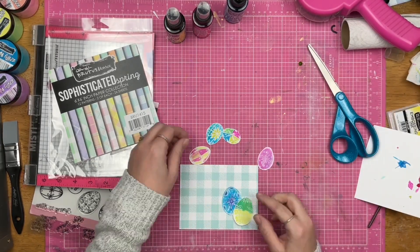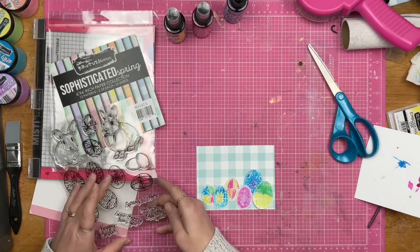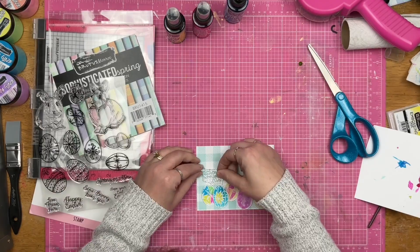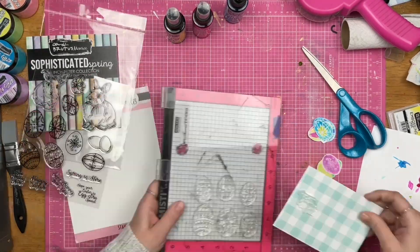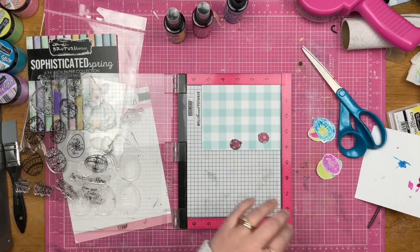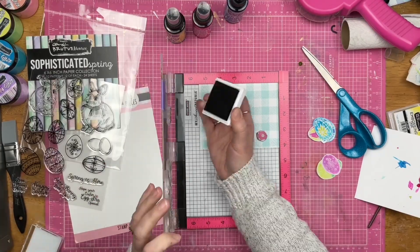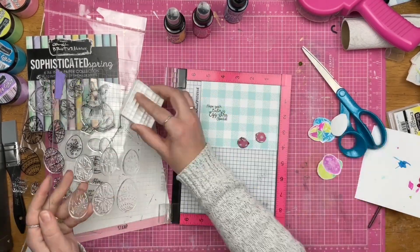I'm going to have to add another one of these to my cart next time I place an order for Brutus Monroe. Anyway, I'm going to go ahead and stamp a sentiment right onto that paper.